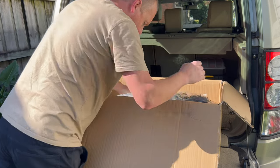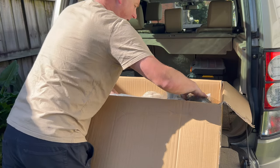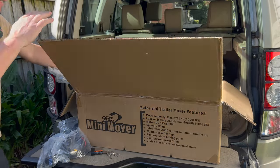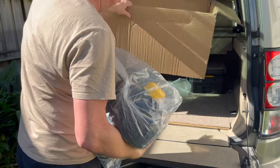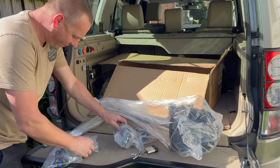And now we've just got the wheel itself. The box was about 18-point-something kilos. There it is — so that's everything we've got.